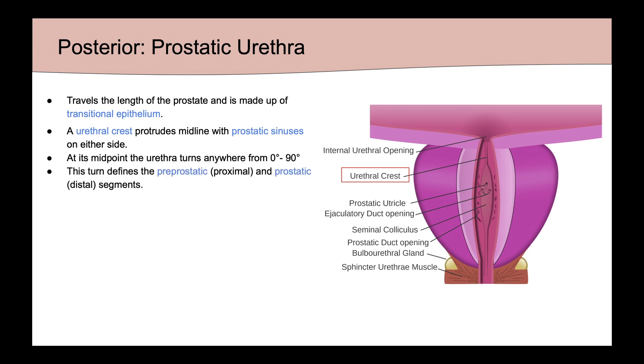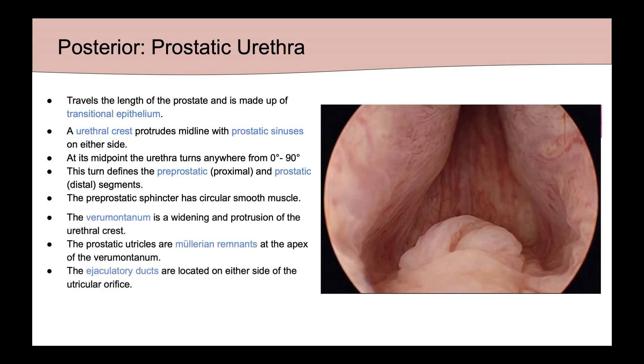This turn defines the pre-prostatic segment, which is proximal to the midpoint, and the prostatic segment, which is distal to the midpoint. The pre-prostatic sphincter is surrounded by circular smooth muscle. The verumontanum is a widening and protrusion of the urethral crest. It has a prostatic utricle, which is a Müllerian remnant located at the apex of the verumontanum. There are also ejaculatory ducts located on either side of the utricle.